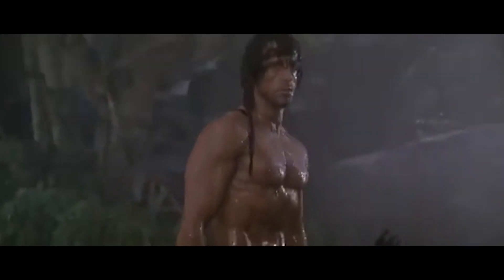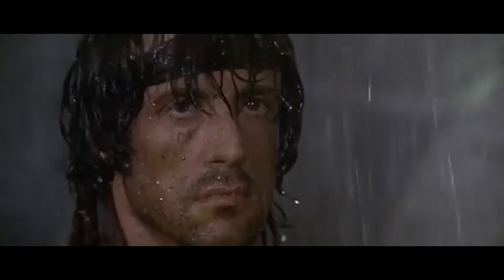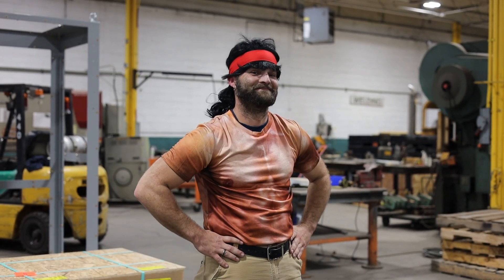To do this we wanted to bring in an iconic bowman. We really couldn't find one, so instead we have Sean, our facilities manager. We turned him into an icon, so today instead of managing the facilities he's going to help us manage the firepower.